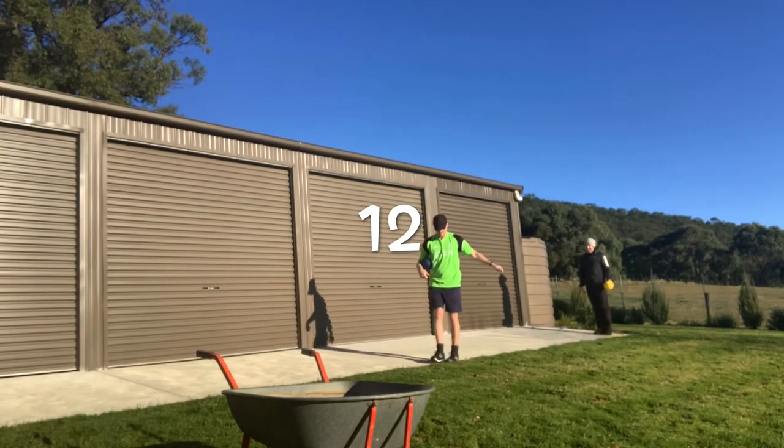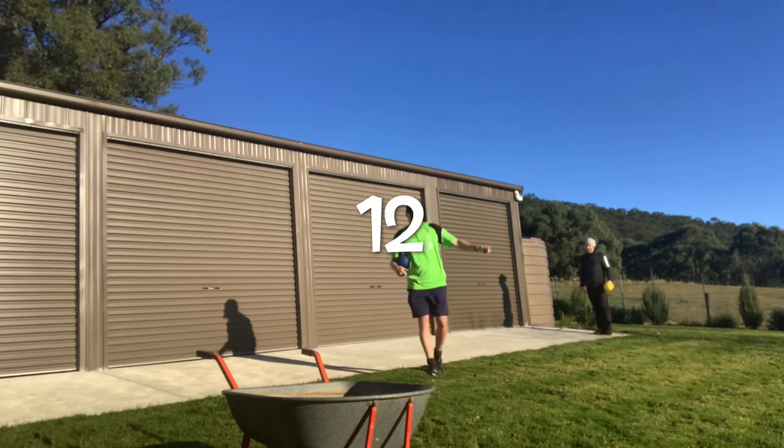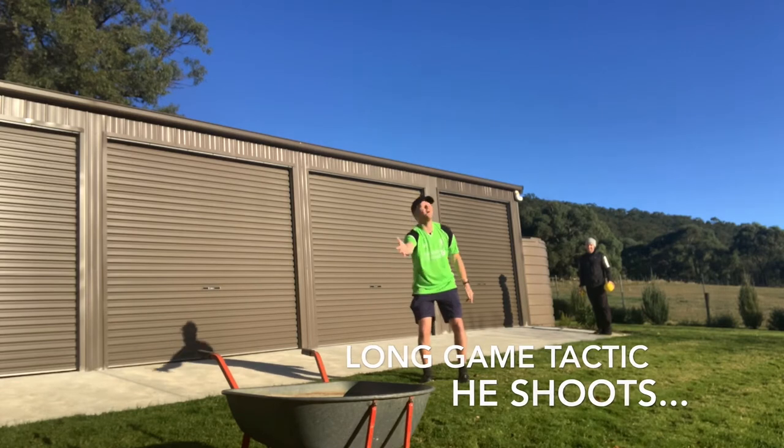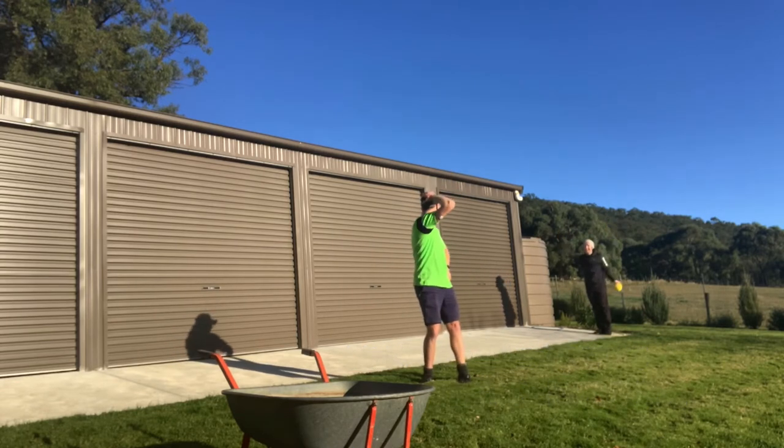Counting steps again: 1, 2, 3, 4, 5, 6, 7, 8, 9, 10, 11, 12. Oh! Oh! Oh! The shot is taken and just misses — laughter follows.